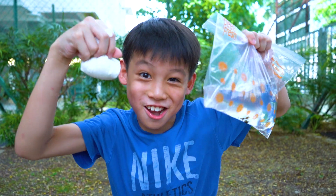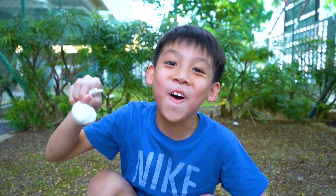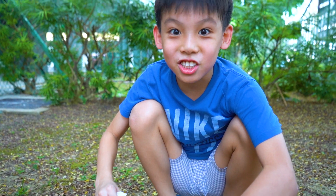Oh my god guys! Did you see the bomb explode? Now I'm gonna make a bigger one. Let's see what will happen if it's this big — maybe it'll really go off. Let's try it now.